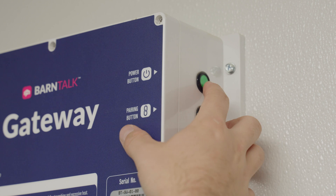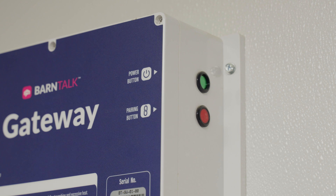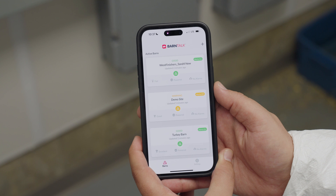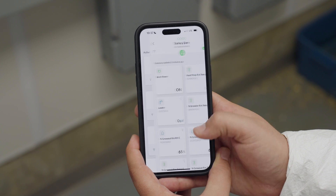The first step is to make sure your gateway is turned on and the antennas are attached. Next, open the BarnTalk app and click on the gateway tile you would like to pair your sensor to.